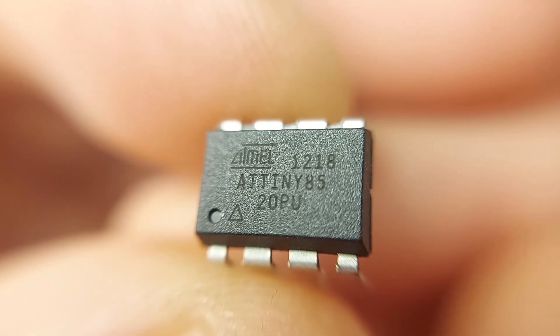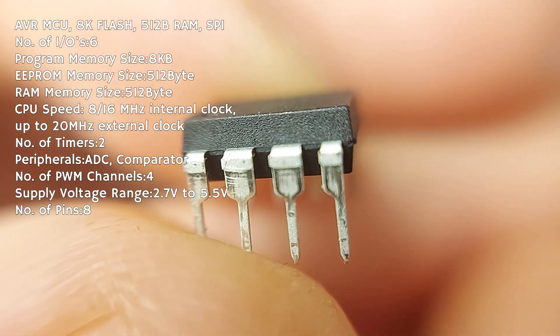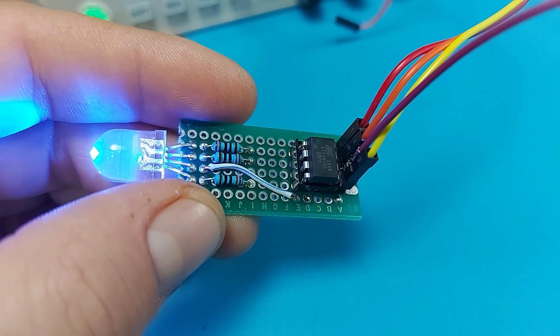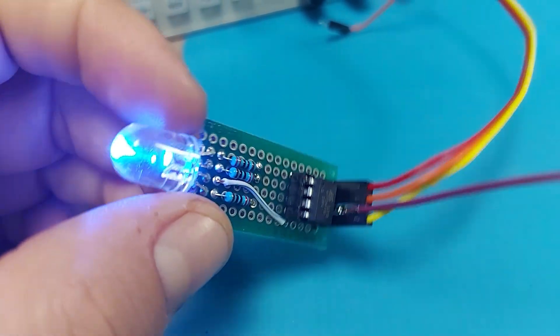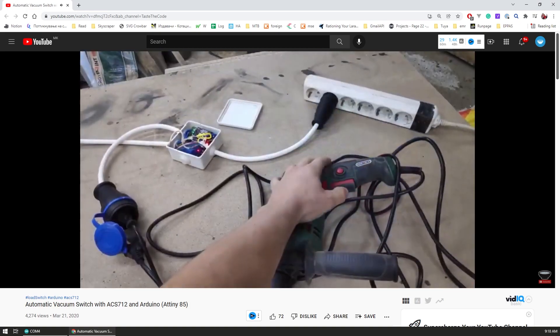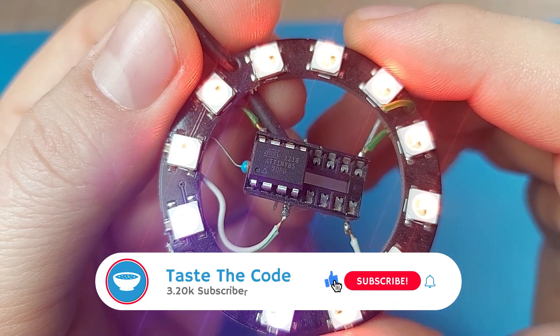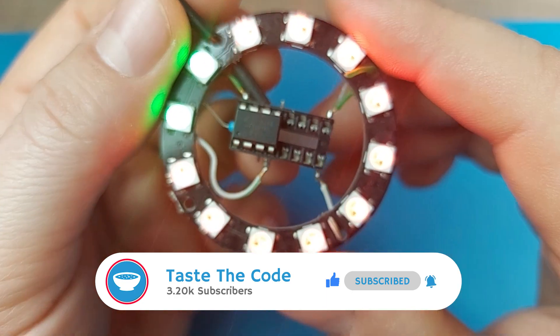Ever since I started playing with electronics, I was fascinated by one very specific chip, the ATtiny85. I know it's not the fastest microcontroller out there nor is it the best, but being so small and requiring no extra components for it to work is what makes it so interesting to me. I've used it before, both for projects on the channel — an automatic vacuum switch for my workshop — and for a personal project like a toothbrushing timer I made for the kids, but I never really gave it a better chance for proving itself.